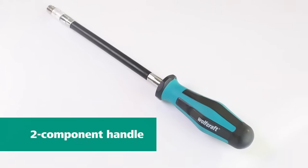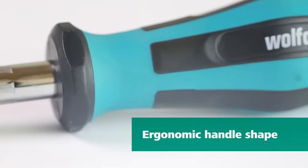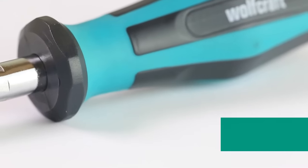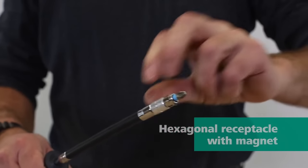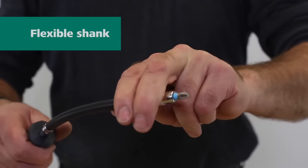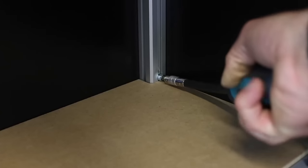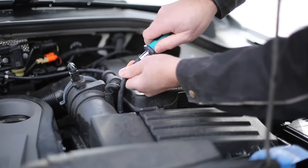The Wolfcraft Hand Screwdriver with Flexible Shank features a long, flexible shaft that makes it easy to work in hard-to-reach places. A rotating holding ring on the bit socket helps guide the hand screwdriver precisely, and the quick-change chuck with a 1/4-inch hexagon socket allows for quick tool changes. A magnet makes it easy to insert and securely hold bits in place. The ergonomic two-component handle is designed for comfortable working.